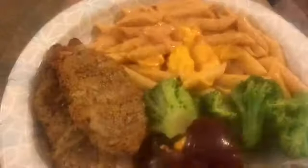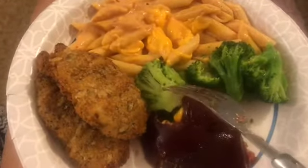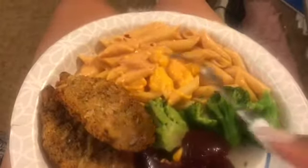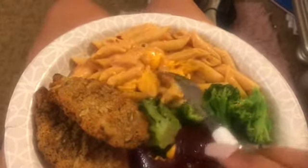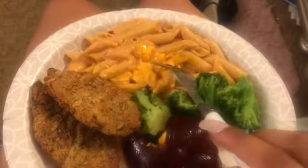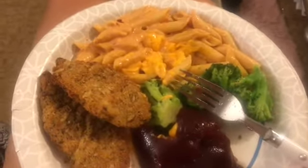I wanted to add this little clip because I remade some more pasta and decided to pair it with some little fish things that I made, some broccoli, and cranberry sauce. I also had some extra Velveeta-like back cheese that I use for my macaroni, so I used that inside the pasta this time and it tastes amazing.